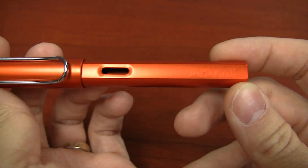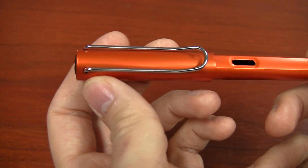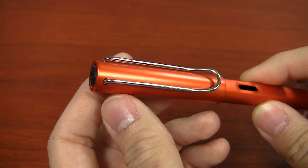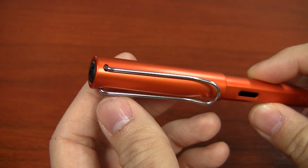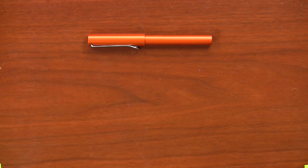One really cool thing that LAMY is doing this year that they haven't really done in the past is they're coming out with an ink that's going to match this pen — copper orange — in both bottle and cartridge form. This is a pre-production sample I have in my hands, so I don't have the ink with me at the same time, and I can't show it to you. But be ready for that; it's going to come out and it's going to be pretty cool. I do have some other inks I think will match it fairly well that I've selected for you.